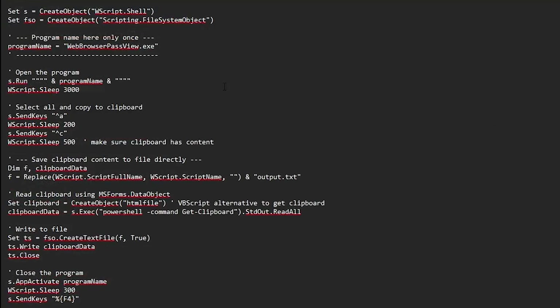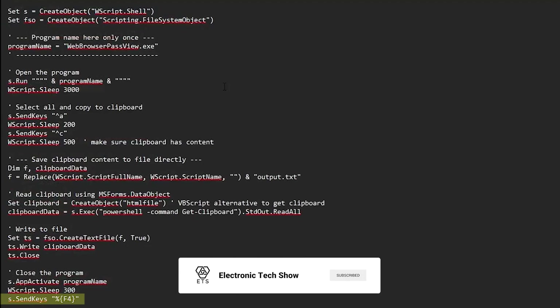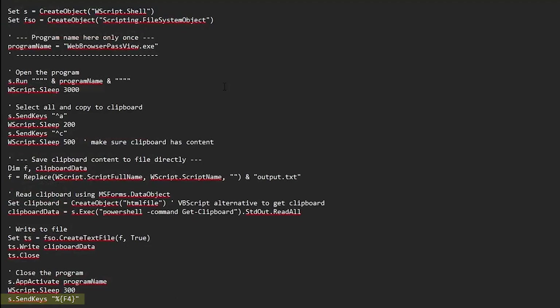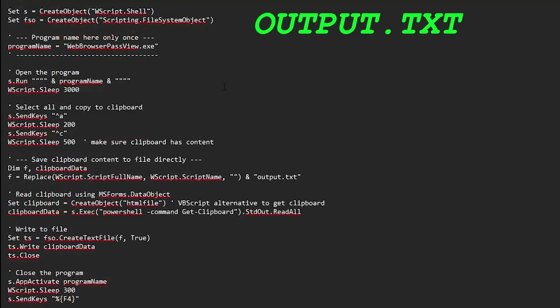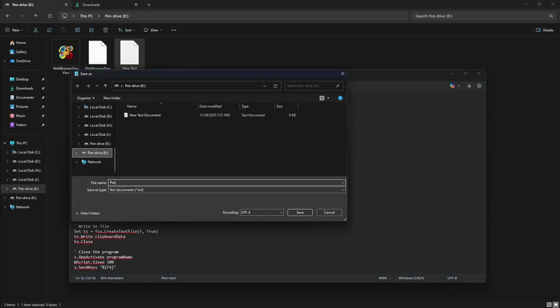Finally, before closing the program, we bring Web Browser Pass View to the front to make sure it's active, wait a moment for it to be ready, and send Alt plus F4 to close it safely. And that's it. Now you have all the saved browser passwords stored in output.txt ready for review. Remember, if your computer takes longer to open the program, you can increase the wait time in milliseconds to ensure everything works correctly. Now save this as a VBS file.